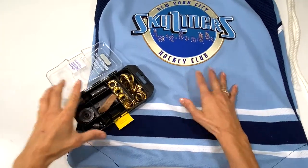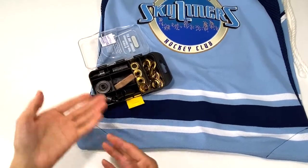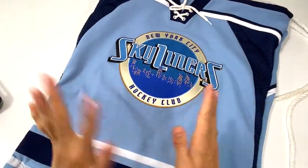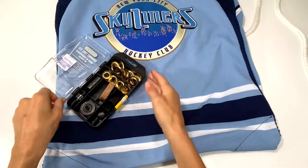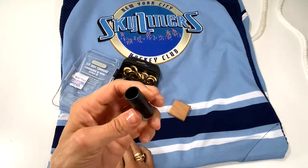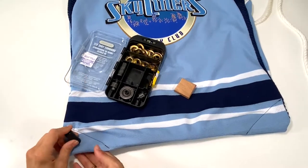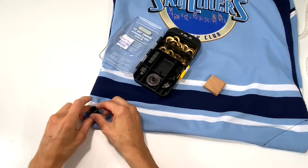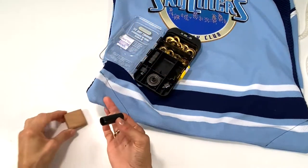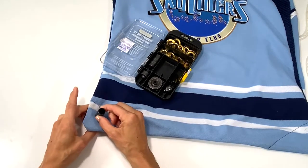If you've never worked with grommets, don't be afraid — it's very easy. You may see them on clothing. These kits that you buy come with everything you need. This is the hole punch — the first thing I'm going to do is punch a hole. You need a hammer: place it down and hit it with a hammer, and believe it or not this cuts right through the fabric. They usually provide a piece of wood so you don't damage your floor or work surface. I'm going to do this to both sides.